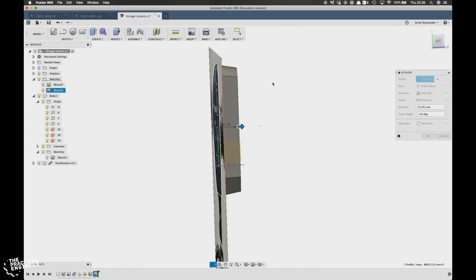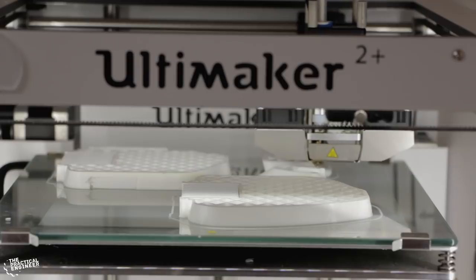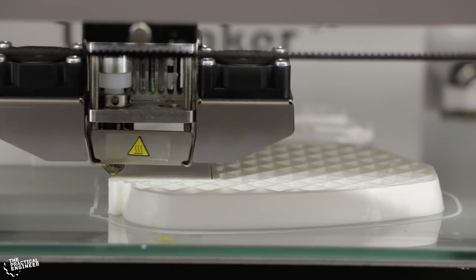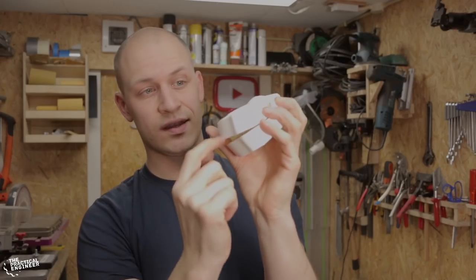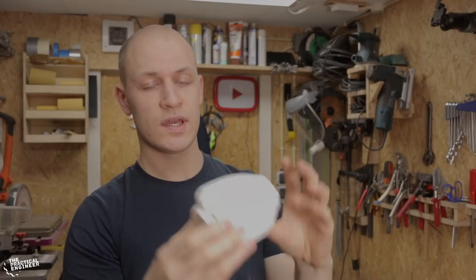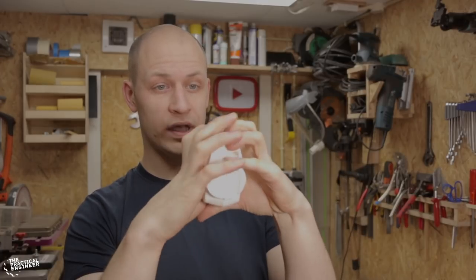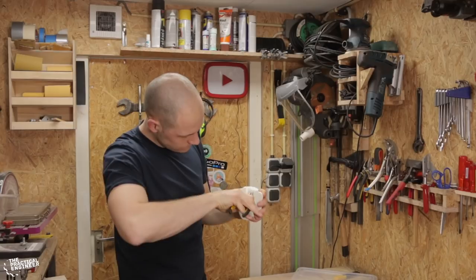After that I added the other components and gave the body some details. These parts still have the print layers on them and I don't want that, so what I'm going to do is fill it, sand it until it's all smooth, and then paint the halves. When I have the halves mostly painted I'm going to glue them together — that way it's a lot easier because I only have to paint one side.